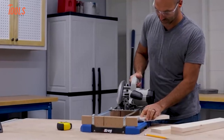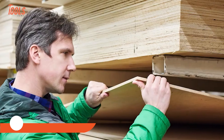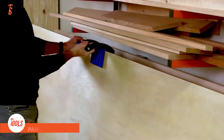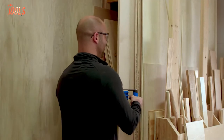Need to handle longer boards? No problem — the extendable support wings make it a breeze. Plus, it's compact, lightweight, and built to last with impact-resistant materials. For anyone serious about DIY or woodworking, the Kreg Crosscut Station is a game-changer.